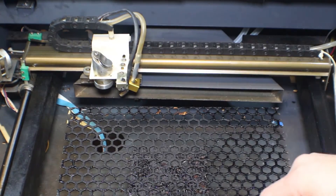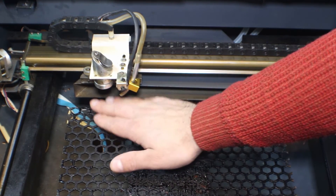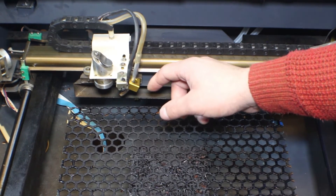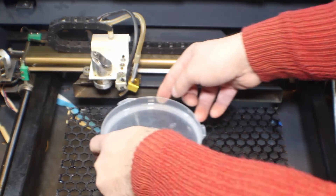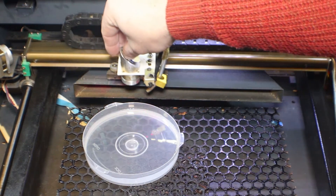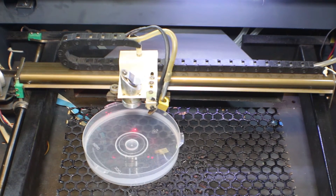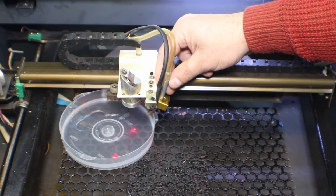I already set up my red pointer and it's right on the way it should be, so I will take that as a guide. In order to do that, I have a small recipient with water. I will start my laser and come all the way down here. I will start my air pump — hopefully it will not spill everywhere. I will just need to adjust this.